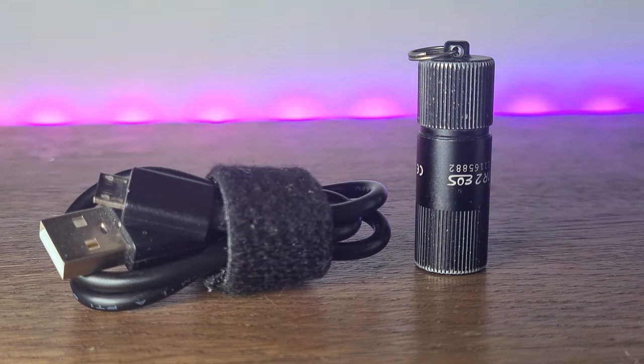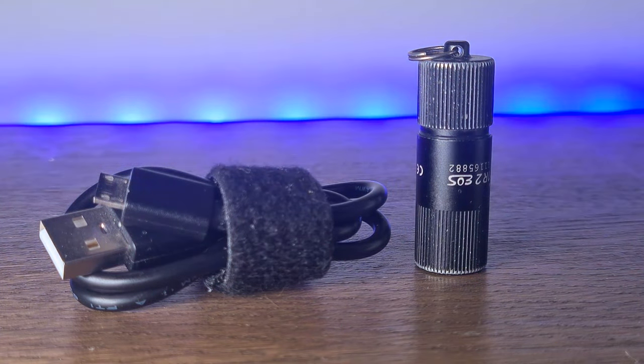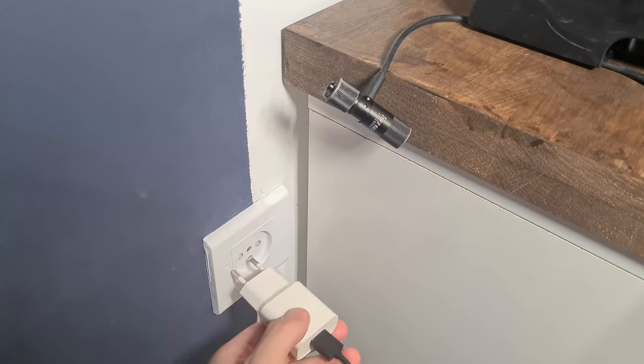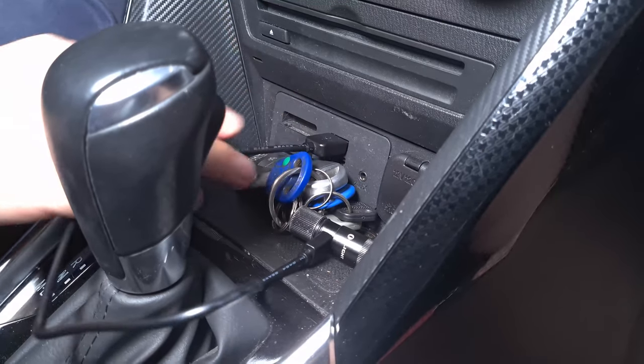This flashlight charges with micro USB, so you don't need to constantly replace the batteries and worry about running out. Also, it reduces the pollution of planet Earth, which is very important to me. This flashlight can be charged by cable, so you can charge it everywhere — by connecting to a computer, a power adapter, or even in your car.